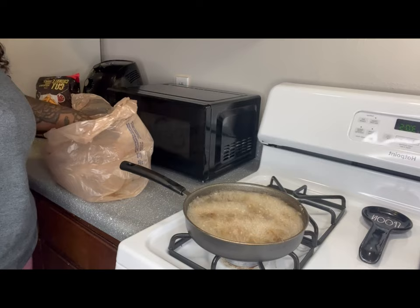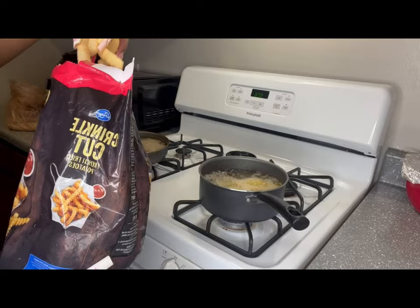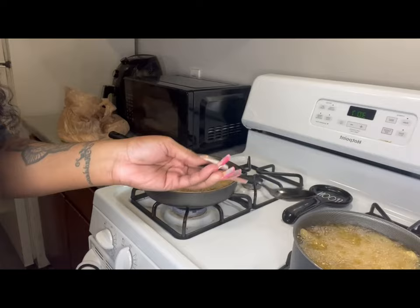For now you just see me frying the fish. I did three different batches because of how much fish I used — I really didn't mean to cook that much because I don't think my husband ate any of it. Now I'm putting my crinkle cut fries into the grease.